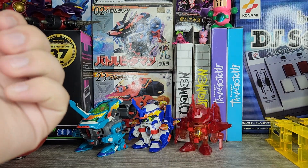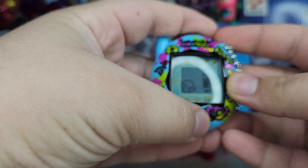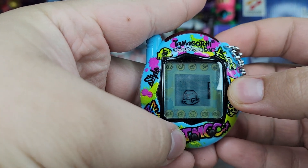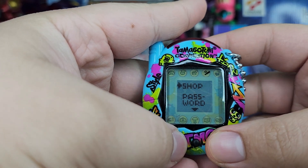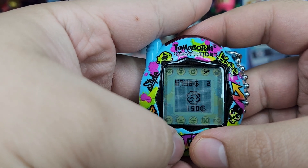Hello everybody, welcome to episode 36 of the Tamagotchi Reconnection Series. We have one of our Tamas here, so let's look at this one currently. I'm saying let's look at this one because the other one needs its battery replaced. We'll be replacing its battery in just a second. But let's check out the shop and look through all the cool items here.